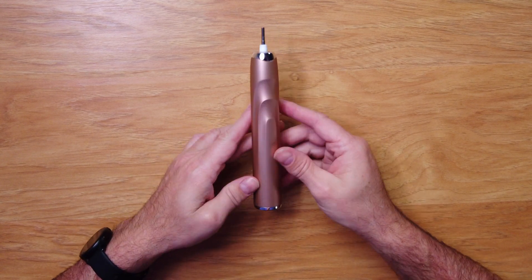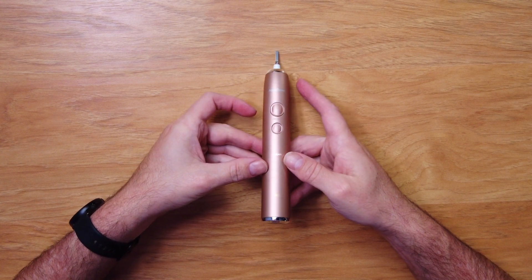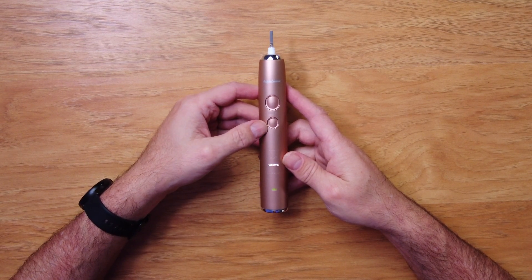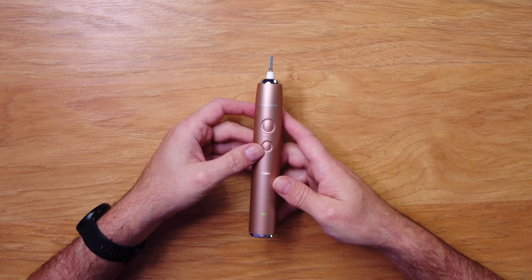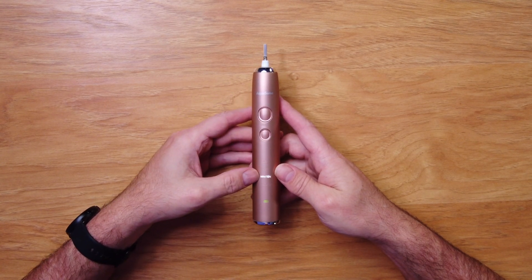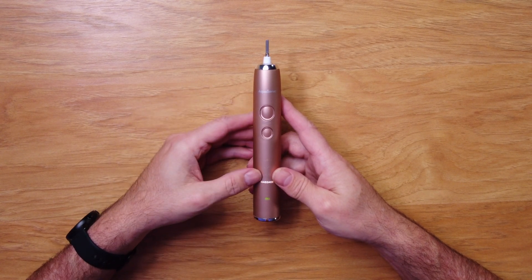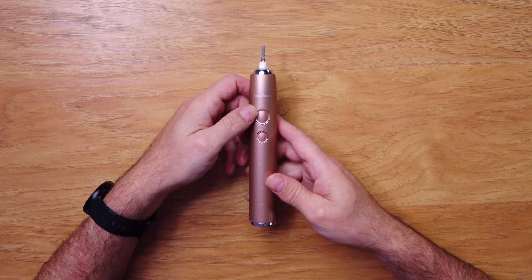These labels probably light up when turned on, so let's try that. It turns on in clean mode — you can hear it and see the light. Cycling through: whiten, soft, massage. Clean is a nice steady power. Soft feels like it doesn't vibrate as much. Whiten is super fast, like high-high speed. Massage gives a pulsation to it. There's also a battery indicator — it looks green, so it has some charge.